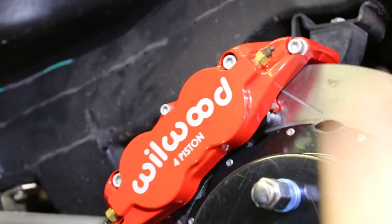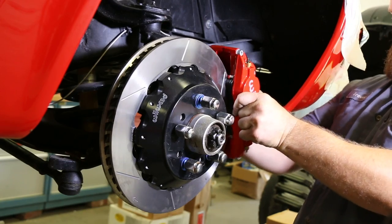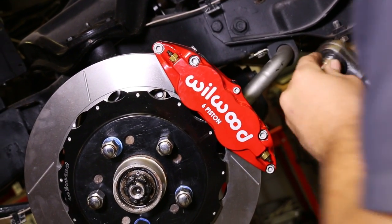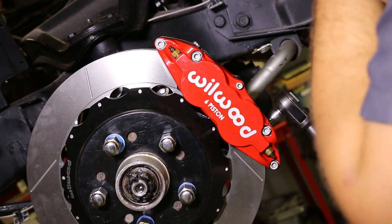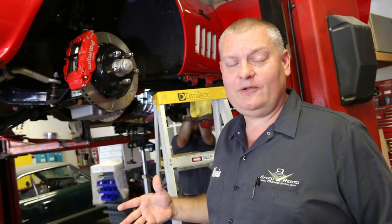Racing stuff tends to be a little bit lighter weight, but it's not really designed to be used every day. In this case, we want daily drivability and reliability. Having good hardware at the wheel is half the battle. The other half is having a good source of hydraulic pressure, because you want this to clamp as hard as it can, and that happens under the hood.